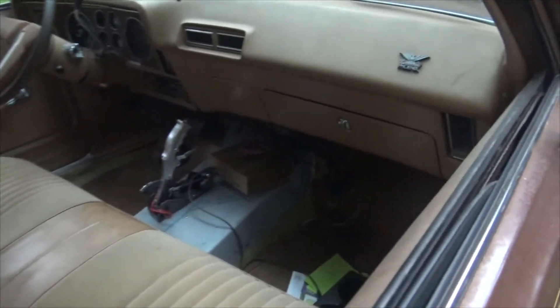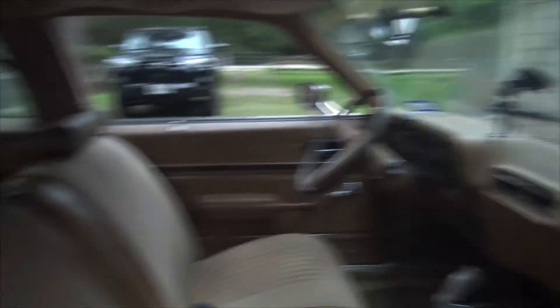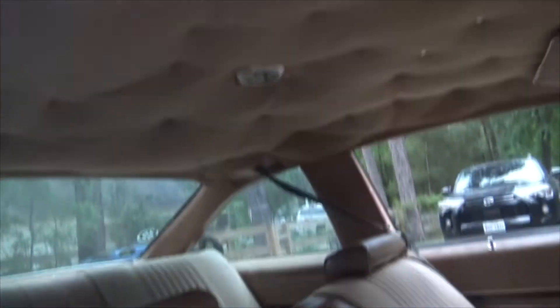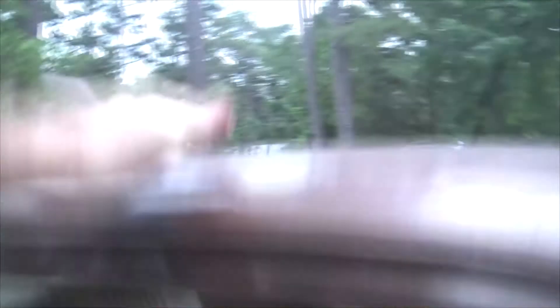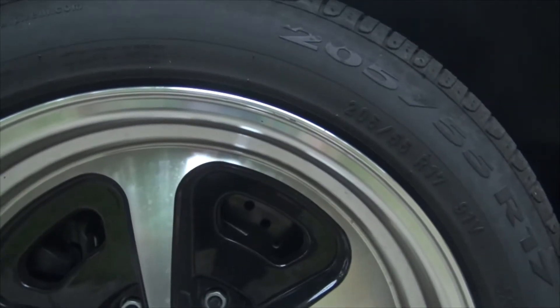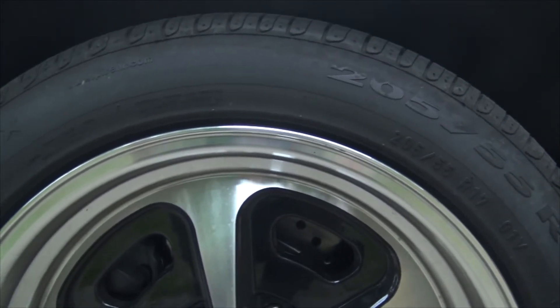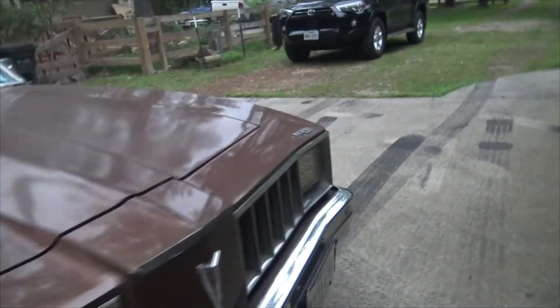The inside is still a disaster — there's no point cleaning it up until the dash gets ripped out for the AC install. But it's still pleasant: nice bench seats, pretty decent interior. The headliner is a little droopy and wavy — I'd like it redone with some insulation, because in summer you can feel the heat cooking through the roof. The brakes have been working great since I swapped to the Hawk pads. I still haven't bled them — I bet they'd get even better if I did.